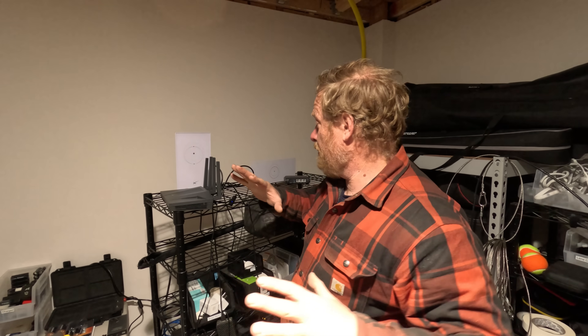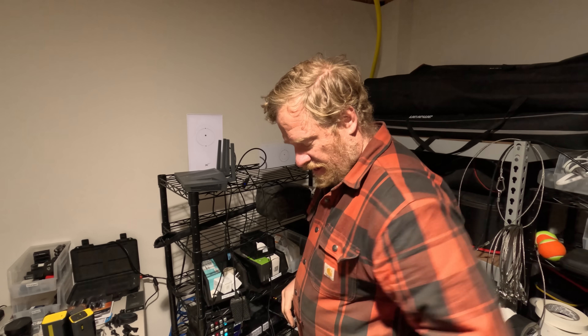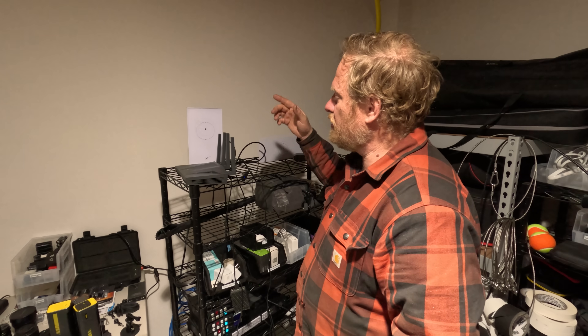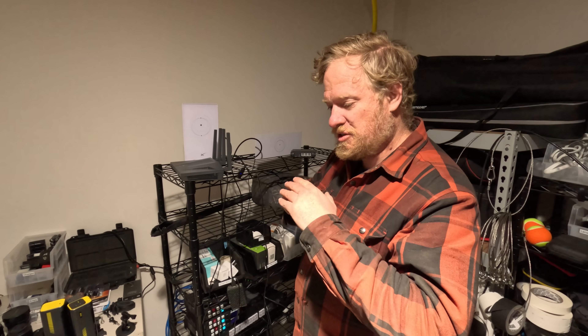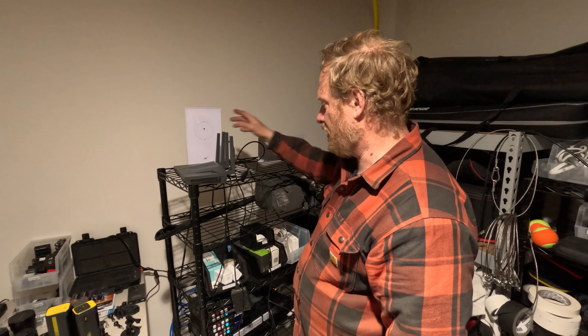All of those cables come in here to the Starlink routers. For this we want to set them into bypass mode, which is a setting in the app — go into configuration, swipe over, and it turns them into essentially an Ethernet connection. They don't do any Wi-Fi or other router functions; they just give you an IP address on an Ethernet cable.